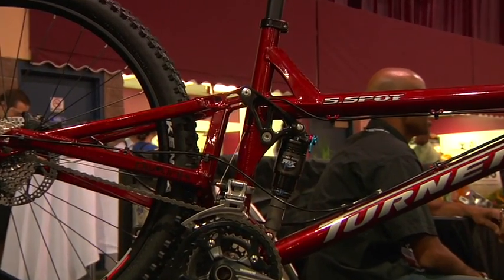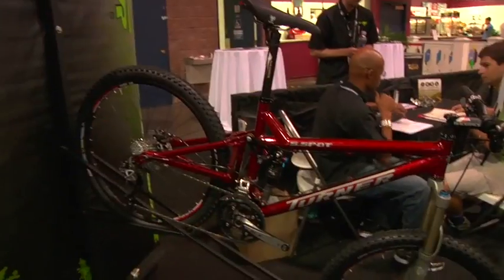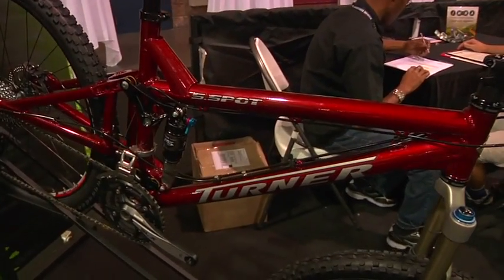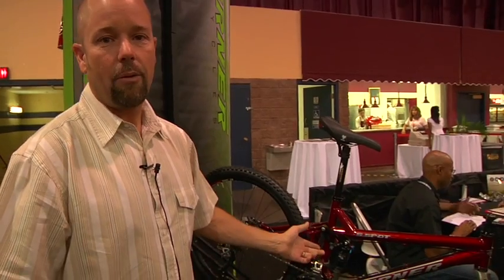Now we move over to the Five Spot. As you can see, we got the painted-to-match rear ends. Like the Sultan, we went to the individual cable guides here, getting the nice tight straight lines. Like I was saying over on the Sultan, we're offering the complete bikes. This bike shows that we are offering what we call our trail kit.